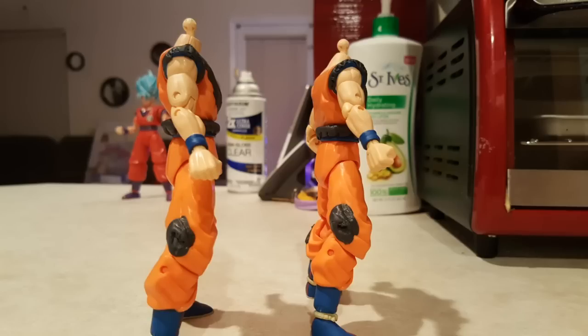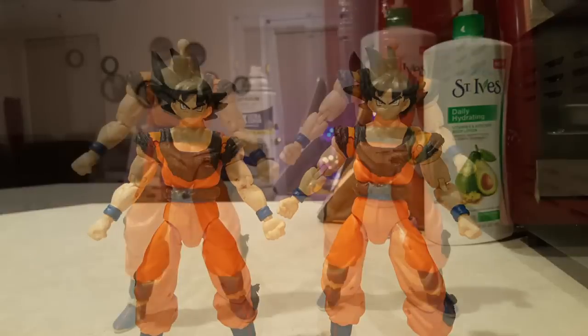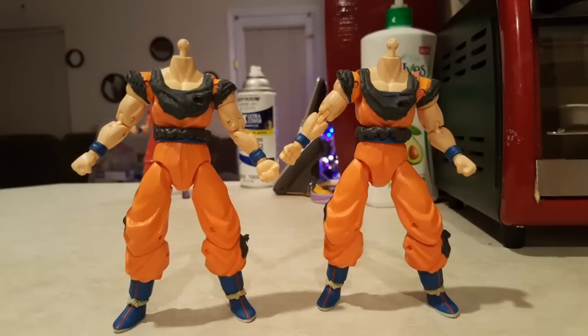This is just a quick video update on my progress through the Ultra Instinct custom. Stay tuned in the future because I will be finishing these two at the same time, and I will be putting up one for sale because a few of you guys have been asking that I sell one of the figures.